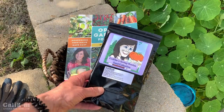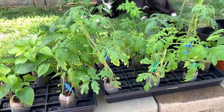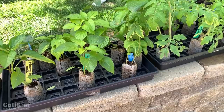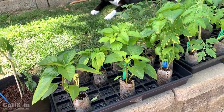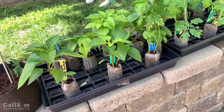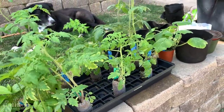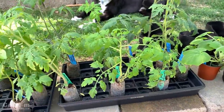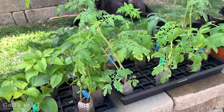Here I have seedlings I started from seed indoors about six weeks ago. They need transplanting because they're definitely outgrowing their current pellets or containers. If I left them in here, the roots would get restricted and wouldn't have room to grow — they wouldn't be able to take up the nutrients and water they need to grow into healthy, productive vegetables ready to plant out in the garden when the time is right.